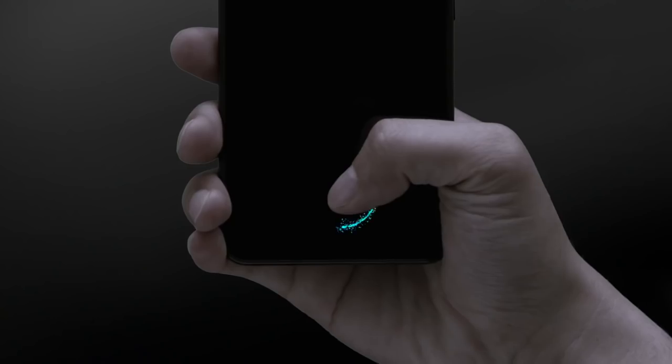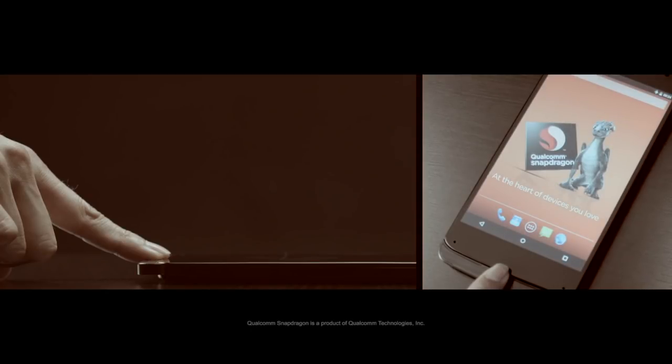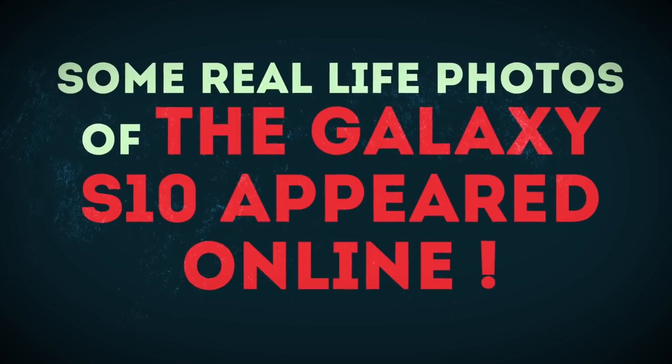It's worth noting that all the smartphones from Vivo and OnePlus are using optical fingerprint scanners, not 3D Sonic Sensors or ultrasonic sensors.